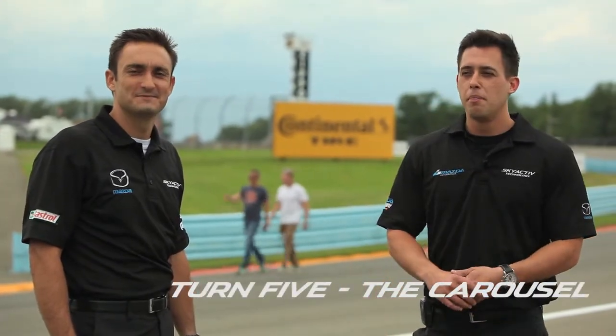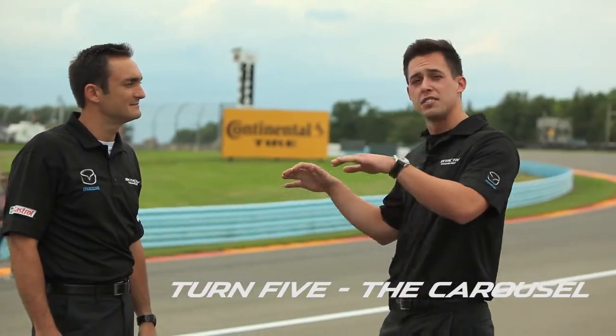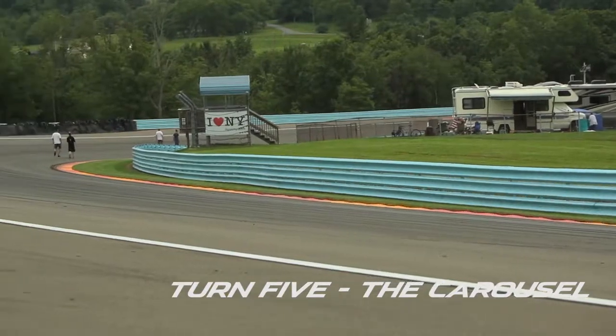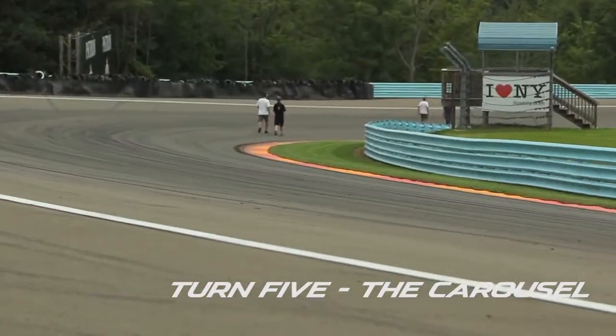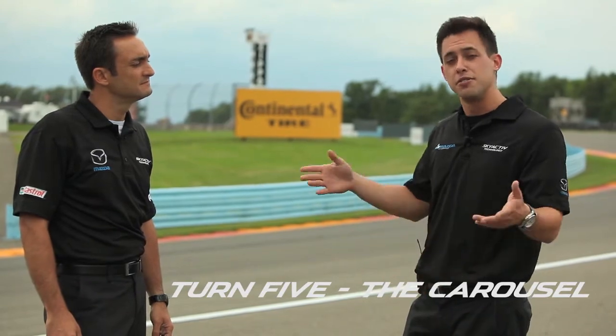Here we are in turn five, also known as the outer loop or the carousel. It's a big long high-speed corner, full of lots of camber and banking. It's a big corner that actually goes downhill from entry to exit, so you want to keep all this in mind and be very smooth with your hands and your pedals.